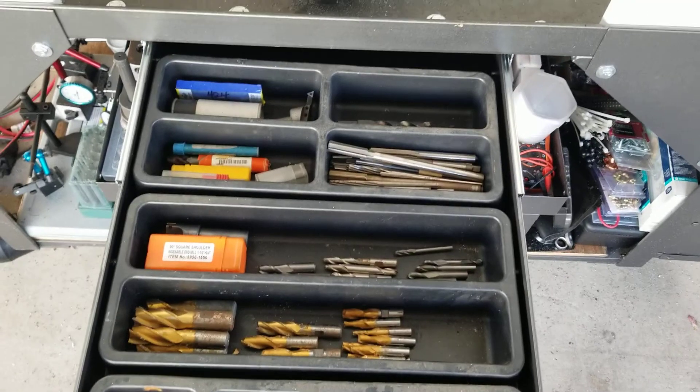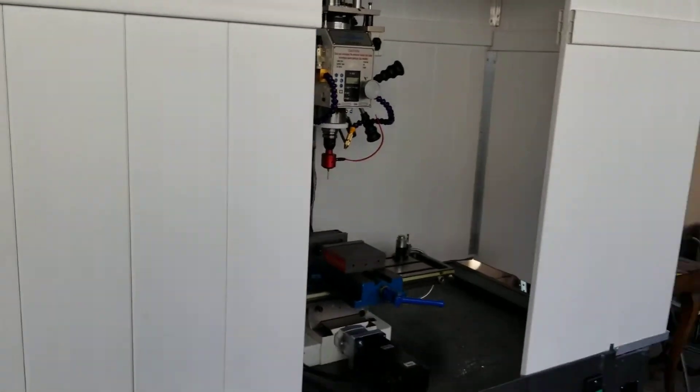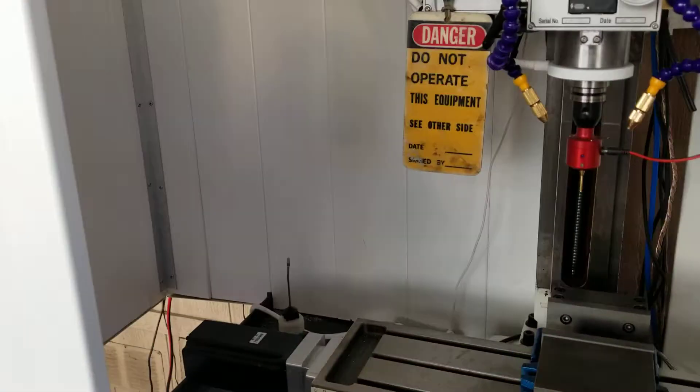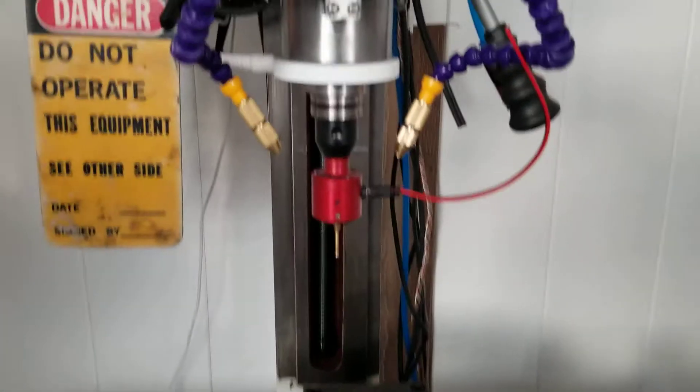There are mills, reamers, and such. Started working on the enclosure — it's nowhere near complete yet, but getting there. I'm gonna put the roof on it and I've got LED lights going in it.